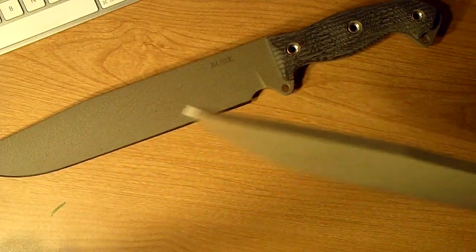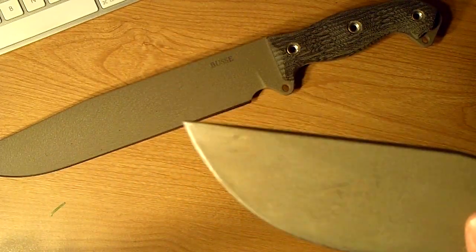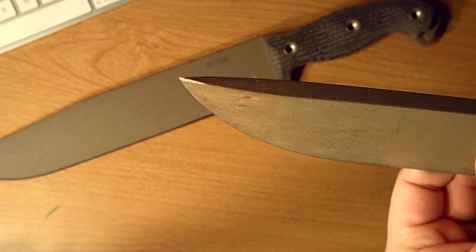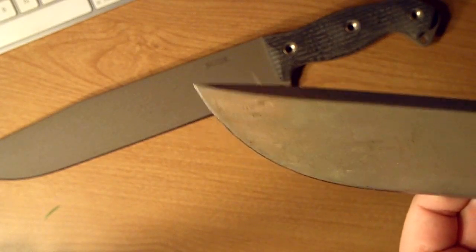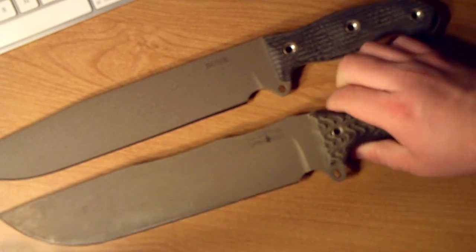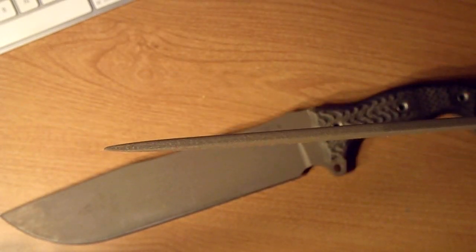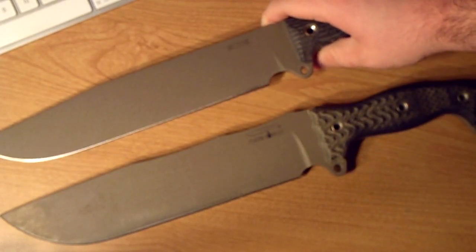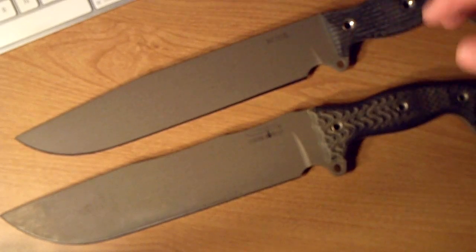The Battle Mistress also has the penetrator tip on it. I don't know how well you can see it, but this one does not — I guess you just don't need it on something this thin. I'm really excited about this; I hear they're great knives all around. Everybody was pretty excited when these came out.